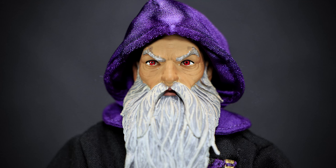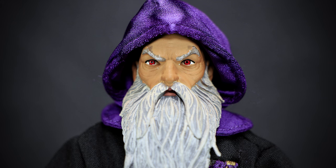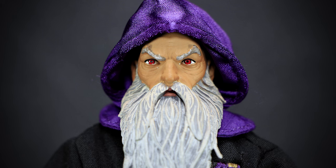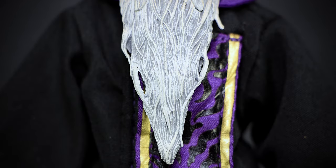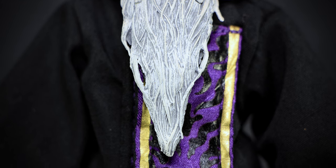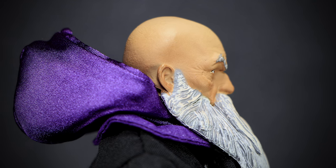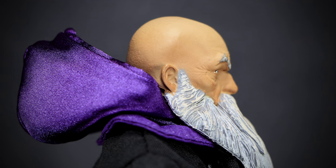An aged and wrinkled face is covered by a great white beard with bushy eyebrows. Bright red eyes look forward, with the brow sculpted downward giving the face a grumpy look to this old man. On top we have a cloth purple hood covering the entire head. The beard is very long, extending down to the chest of the figure with splitting strands and a dry brush to highlight the sculpt. Sliding the hood off, we can see some details on the side of the head, including the bald head and a few blemishes in the skin.